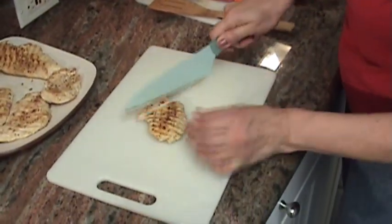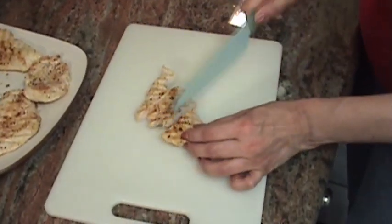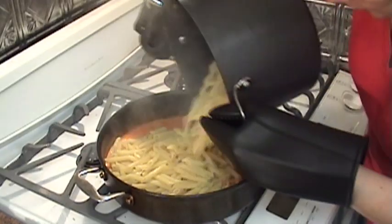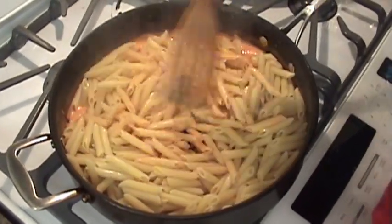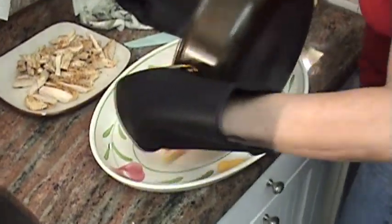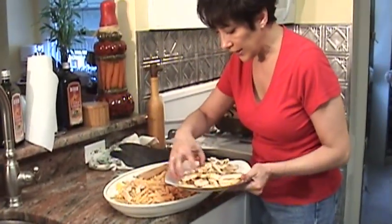While your pasta's cooking, you're going to slice up your chicken — just make it into strips. After you drain the pasta, put it into the pot with the sauce and mix it around. Look at that — isn't that beautiful? Just spread it on the platter, then put the chicken on top.